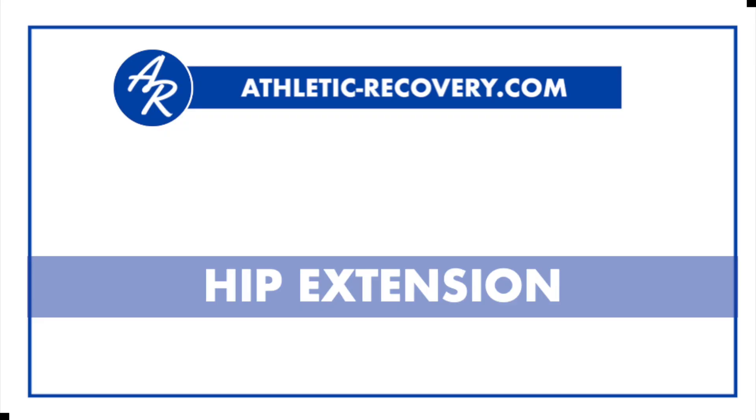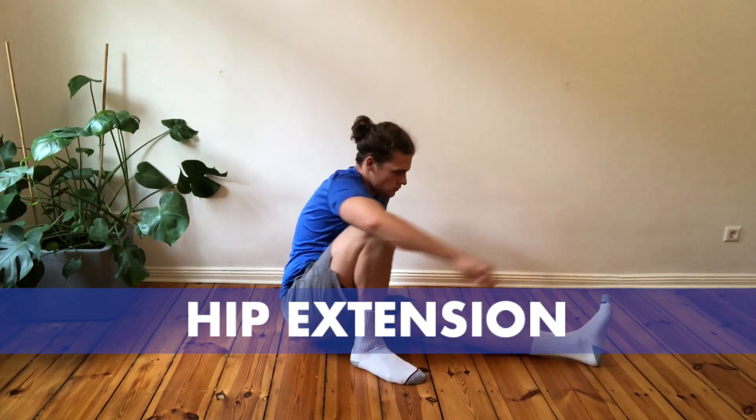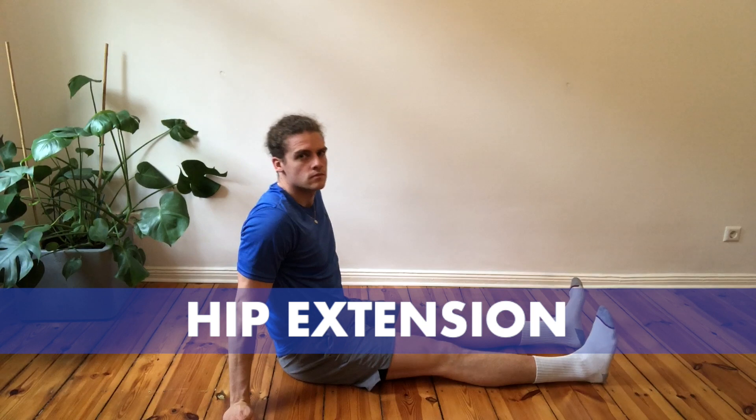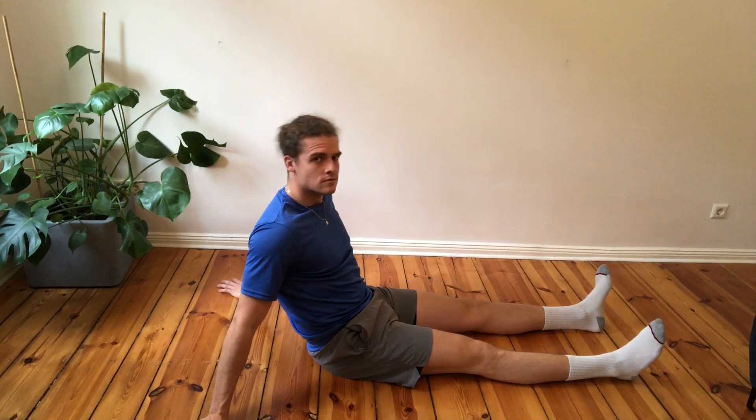Today's home exercise is hip extension. Hip extensions will help strengthen and activate your thigh and glute muscles, and aid knee support.